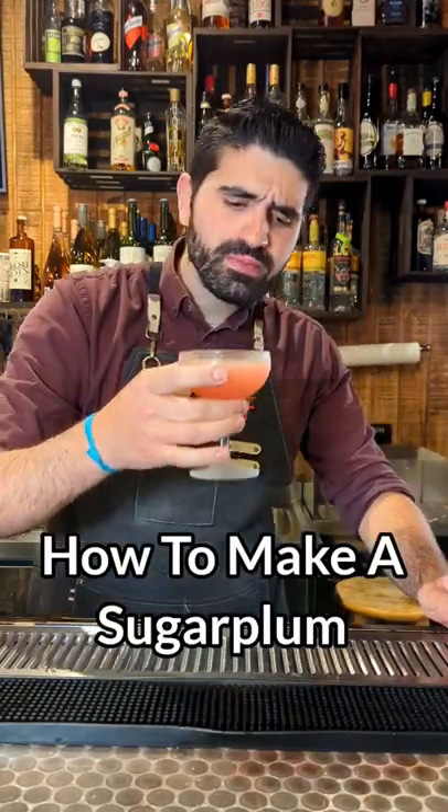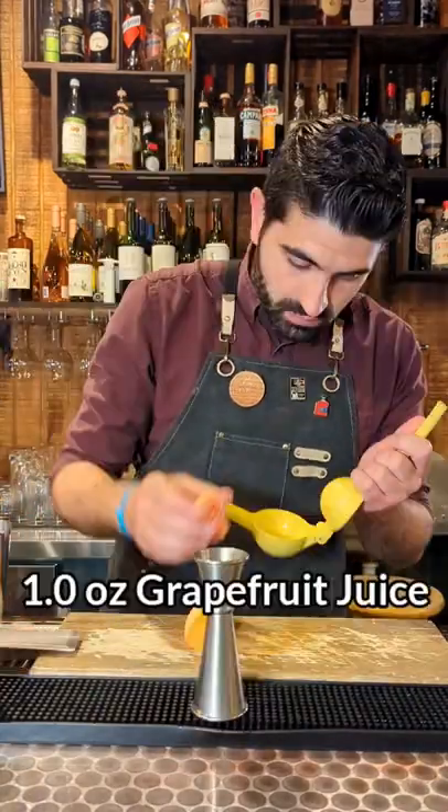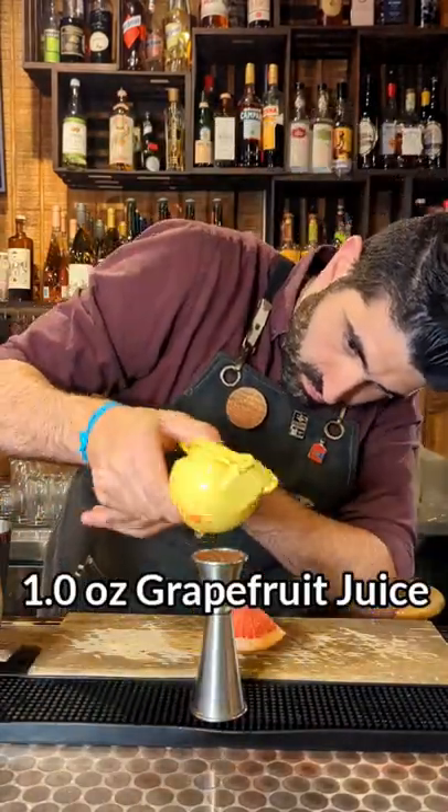How to make a sugar plum, a super easy gin cocktail. We're going to first cut up a grapefruit into fourths and we're going to do one full ounce of fresh grapefruit juice.